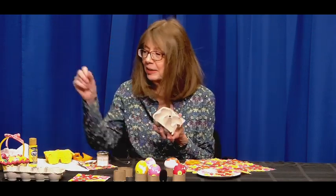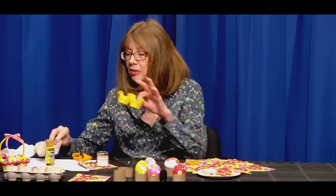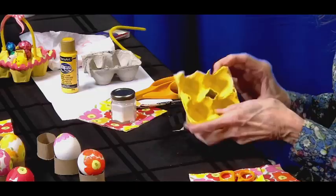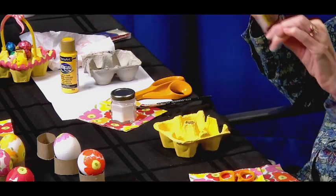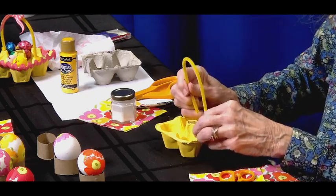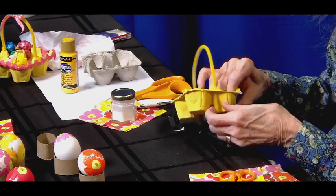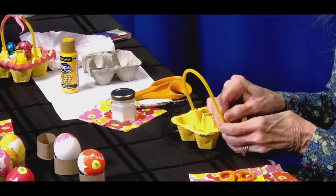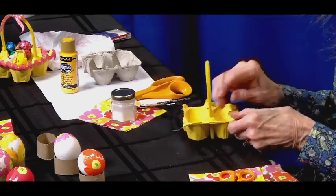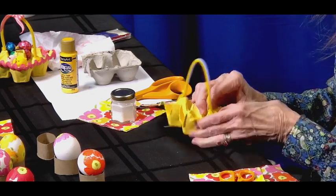Save the middle section because we can do something else with that on another day. The next step is to paint this — you can use poster paint or acrylic, something like that works really well. Then punch holes here, because this is where the handle is going to go. A pipe cleaner, also known as a chenille stem, works really well — poke it through the holes. Leave a little bit extra and wrap it around to secure it. Do this for the other side too — maybe a little more than an inch so you can actually wrap it around. And there you have a handle.